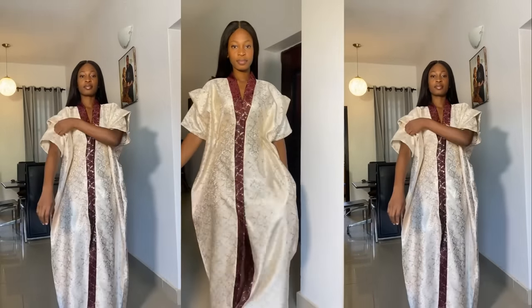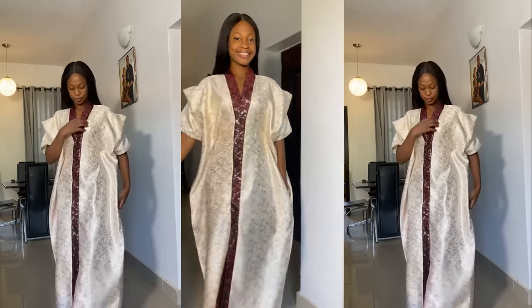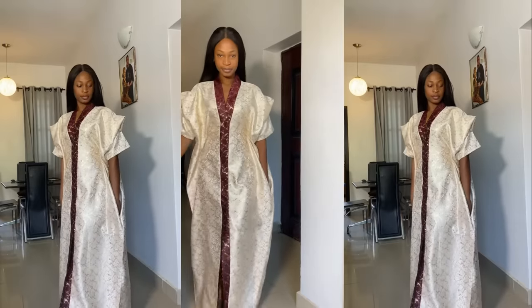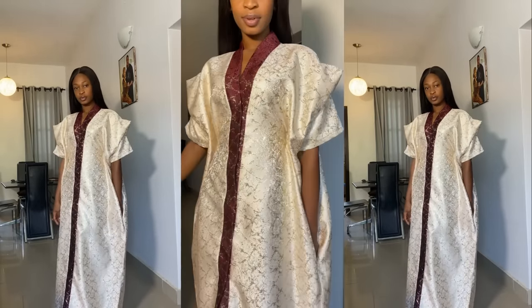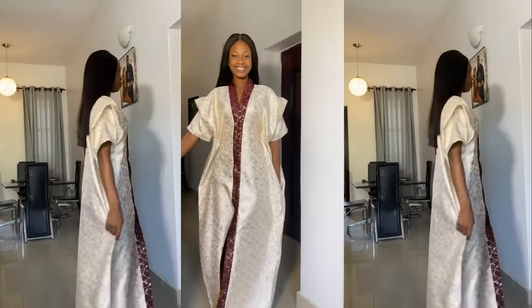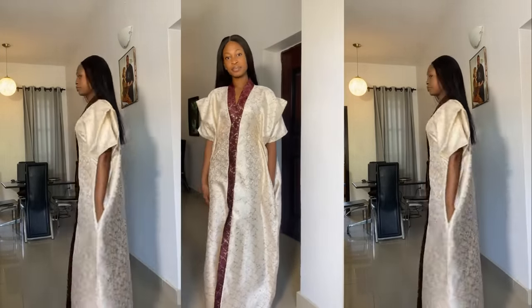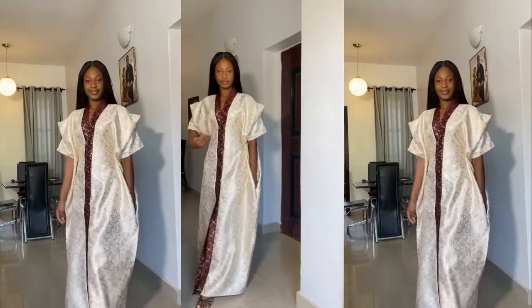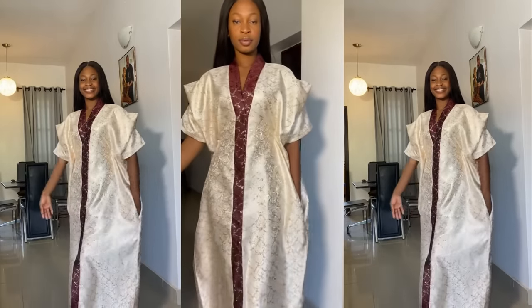Hi everyone, welcome back again to my YouTube channel. My name is Osereme and in today's video I am going to be sharing with you guys how I went about the cutting and sewing of this beautiful kaftan kimono dress. So if this is something you're interested in, you definitely want to keep on watching. Hit the subscribe button, turn on the notification bell, and let us get started.